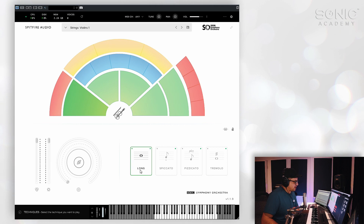Each one of these instruments has various articulations as well. It's not an incredibly wide range of articulations, but they are the basics. And you should be able to get by as far as a sketchpad is concerned quite comfortably with what you have here — these are the most common ones. There aren't any legato patches, but that's to be expected in something being offered for free.